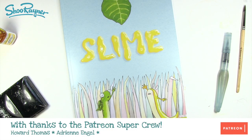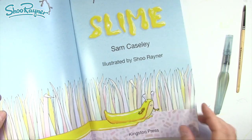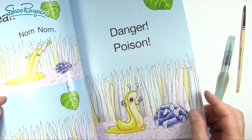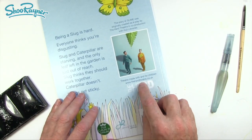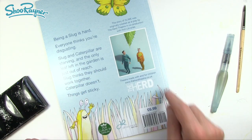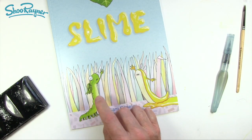Hey Shoeba Doodlers, how are you doing? If you saw my last video, you'll know that I've recently illustrated a book called Slime, which is for two to five year olds. It's the story of a theatre production done by the Herd Theatre Company, with actors playing Slug and Caterpillar. I've made it into a book with cartoon characters, and today I'm going to show you how to draw Caterpillar.